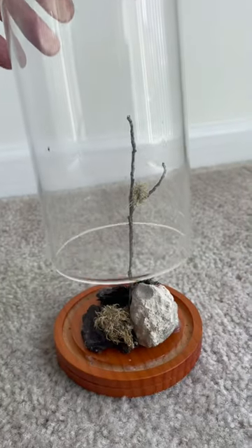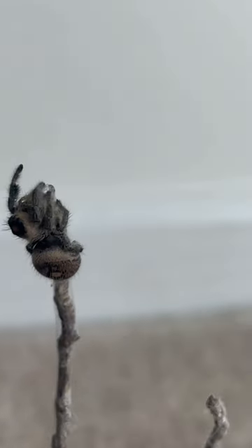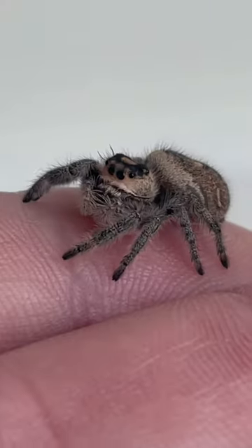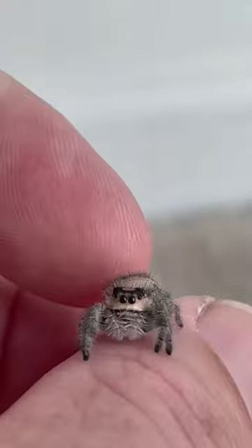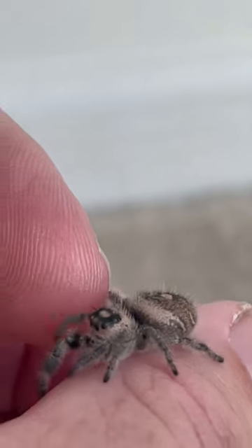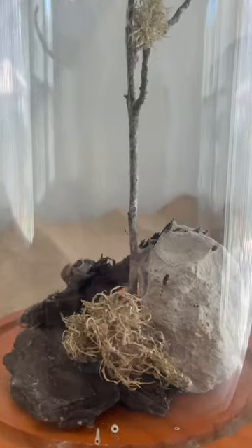But I'll tell you what, you will absolutely love this female. This is the sweetest little spider that I've ever dealt with. Just really easy to hold, and not very jumpy or anything. I mean, just look into these eyes — they are so adorable.